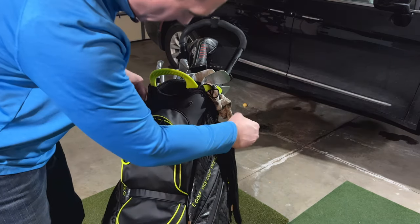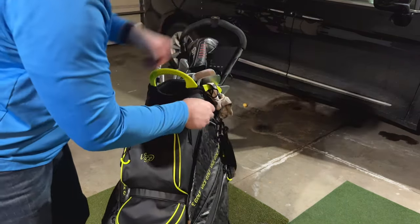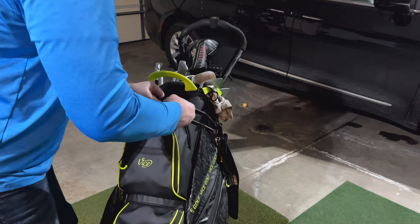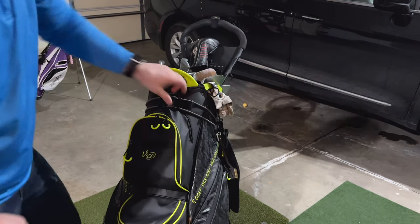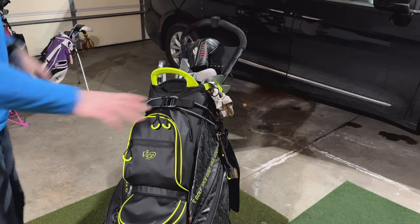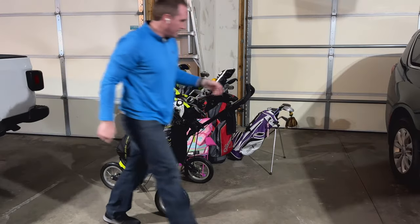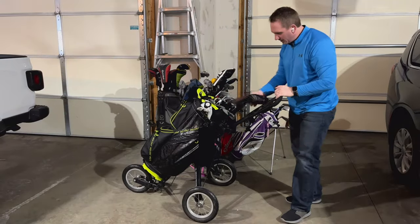You don't even really have to strap it in, but if you want to you can throw it up here — that works pretty good. Easily secured there. All right, that's passed the test.